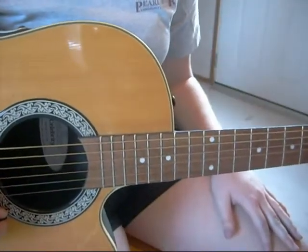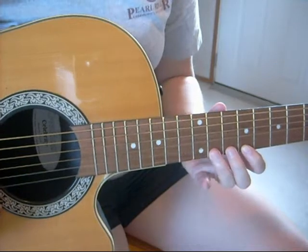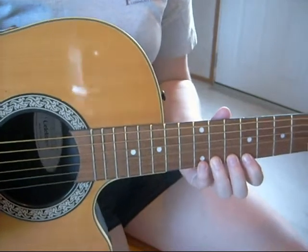For starters, you're going to place your first finger on the first string ninth fret, your second finger on the tenth fret, your third finger on the eleventh fret, and your fourth finger on the twelfth fret. Play the following pattern: one, two, three, four.